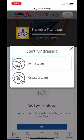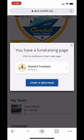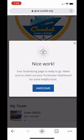Here, join a team and choose the team that you'd like to join. Finally, press your fundraising page and you're all set.